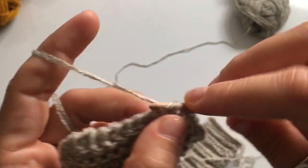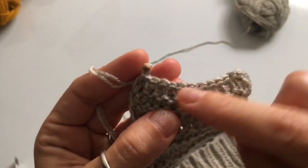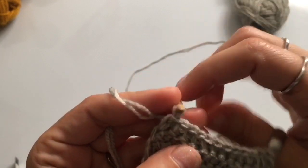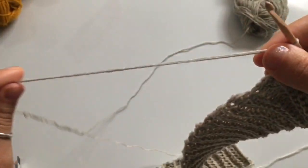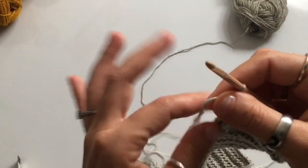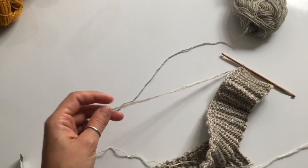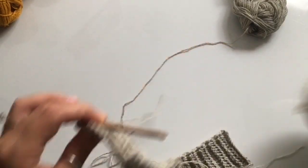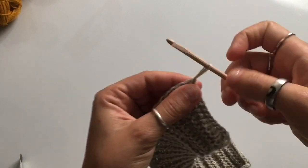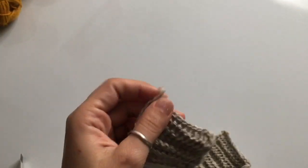Once you've completed your bind off, chain one to make a nice little knot. Cut a long tail of yarn because you're going to use this to sew your brim closed. Pull your hook out along with the yarn so you have a nice long thread, pull on it to tighten your knot, and then sew your brim closed. Lay your brim flat on the table, make sure it is not twisted, and sew along the narrow ends.